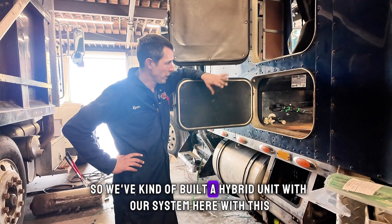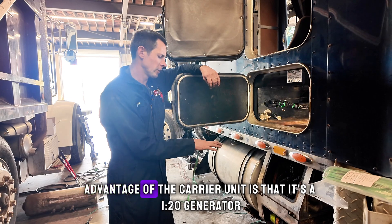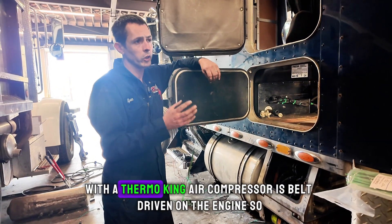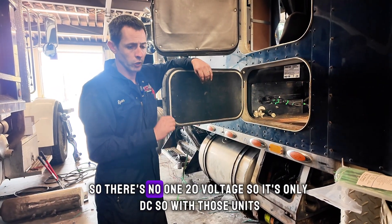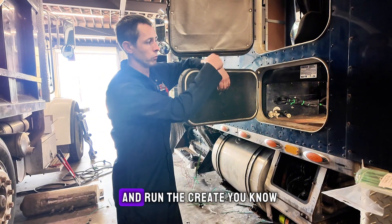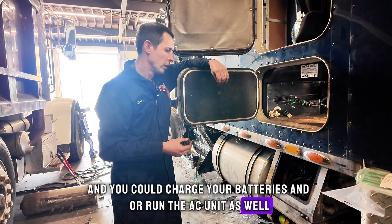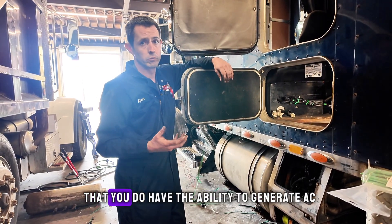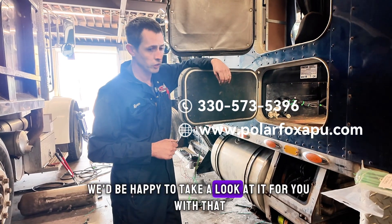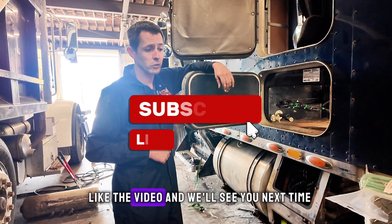We've kind of built a hybrid unit with our system here — it's a neat option if you already had a diesel APU. The advantage of the Carrier unit is that it's a 120V generator alternator, so you get AC power as well. With a Thermo King the air compressor is belt-driven on the engine, so there's no 120 voltage — it's only DC. With those units you'd still get the benefit of generating DC power to charge your batteries and run the AC unit, but with the Carrier unit it is advantageous that you can generate AC power without going through an inverter. If anybody's interested in these options, give us a shout — we'd be happy to take a look at it for you. Please subscribe, hit the bell for updates, like the video, and we'll see you next time.